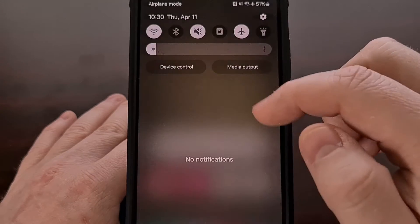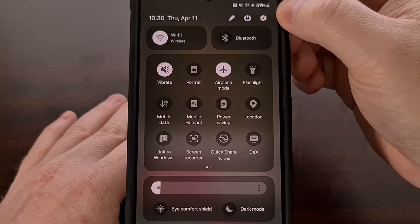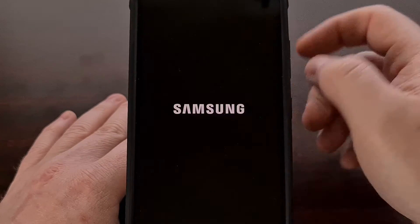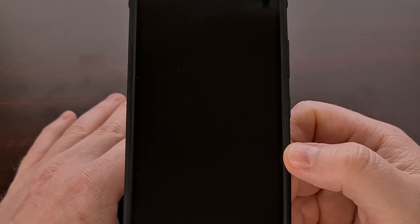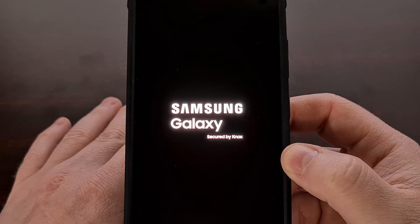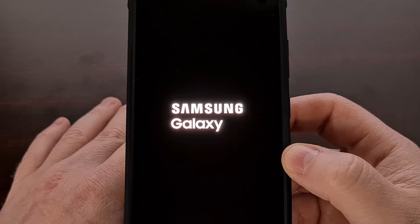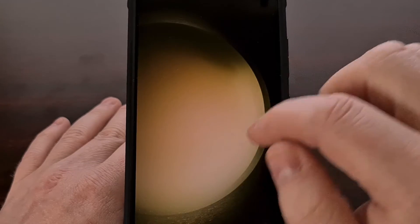We can do this by simply swiping down from the top of the screen twice, looking toward the top, and tapping on that power button, and then selecting the restart option. We're just going to wait for the phone to turn off, boot back up, and then when it brings us back to Android, we're going to attempt to pair the same Bluetooth device, or test some audio playback through that device — really, just do whatever you can to test whether a reboot has fixed the issue.